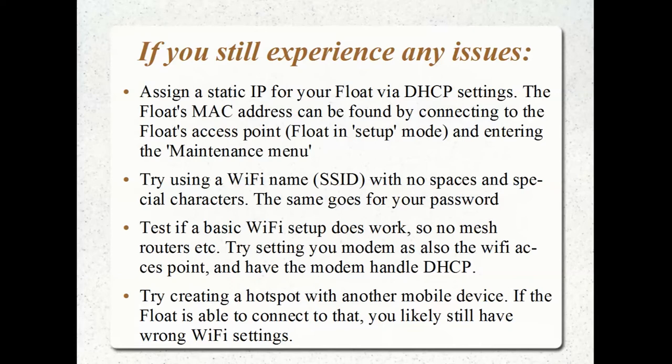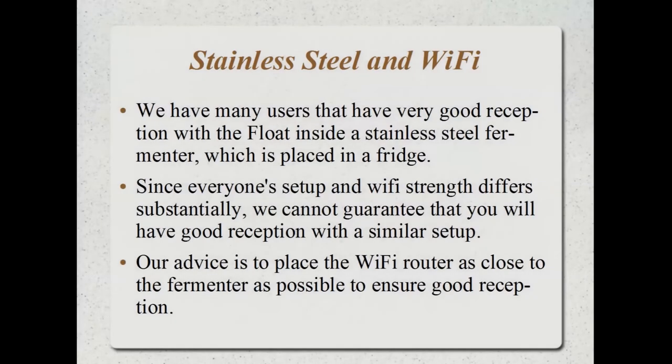The instructions are on the BrewBrain website. Here are some more things you can try if you're still not getting connectivity — try some of these pointers and see if any are of assistance. Then we're going to move on to the other issue: using a stainless steel fermenter.